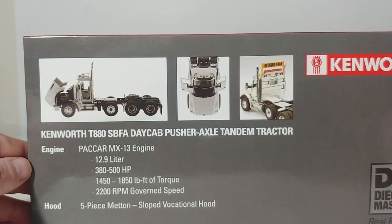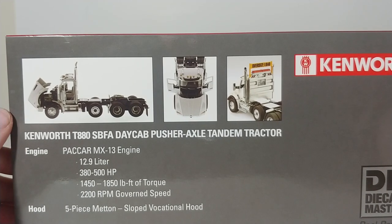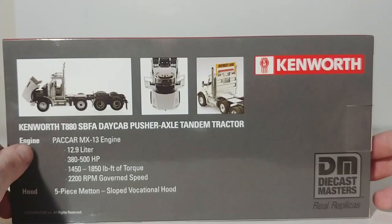We have the PACCAR MX-13 engine, 12.9 liters, anywhere from 380 to 500 horsepower, 1,450 to 1,850 pound-feet of torque, 2,200 RPM governed speed, and the hood is a five-piece sloped vocational hood. This is a 2019 PACCAR International all-rights-reserved product.